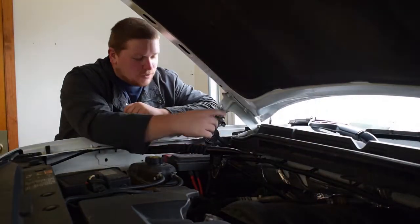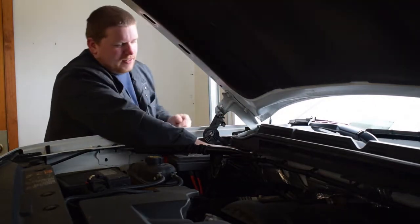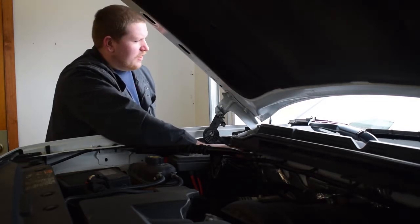Alright, we waited the 30 seconds out, so we're going to go ahead and hook this back up and tighten it back down. I'm going to tighten those with my fingers first — it makes it a little easier — until we get to the point that we've got to actually tighten it.